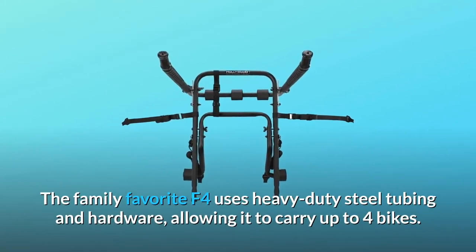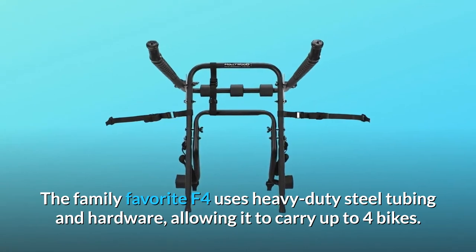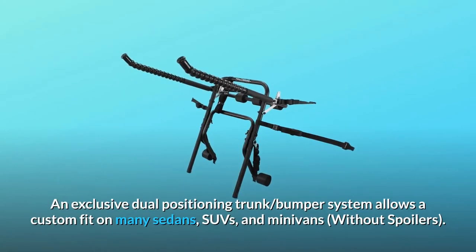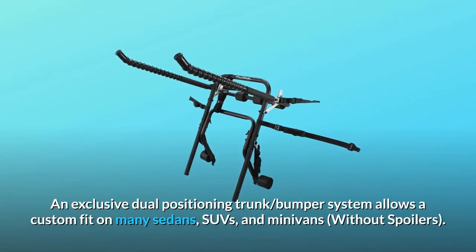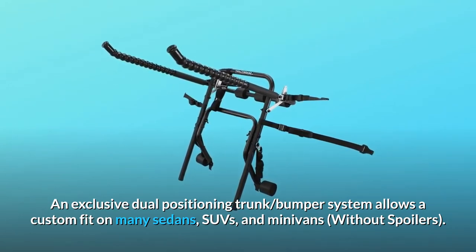The family favorite F4 uses heavy-duty steel tubing and hardware, allowing it to carry up to four bikes. An exclusive dual-positioning trunk bumper system allows a custom fit on many sedans, SUVs, and minivans without spoilers.